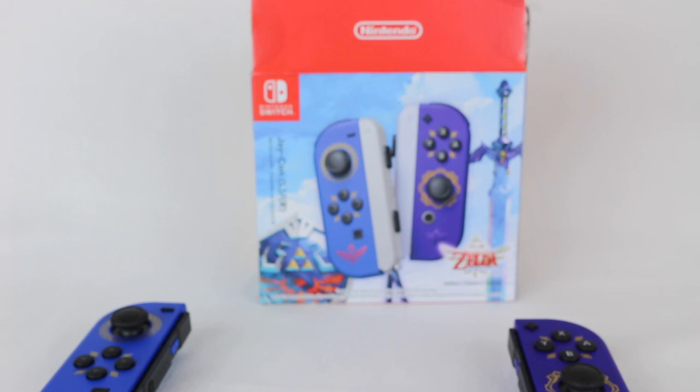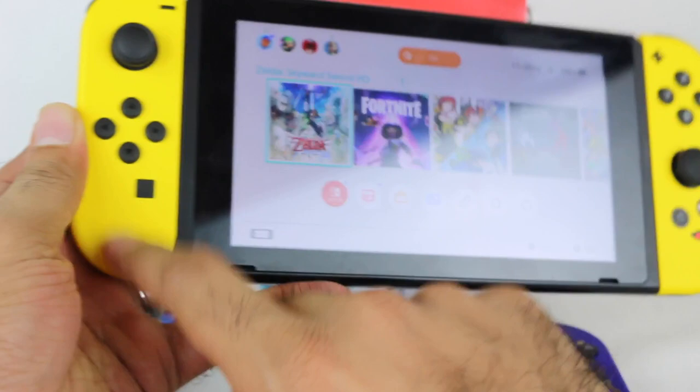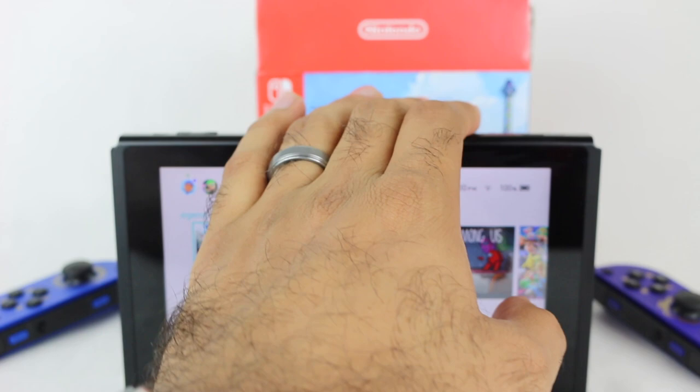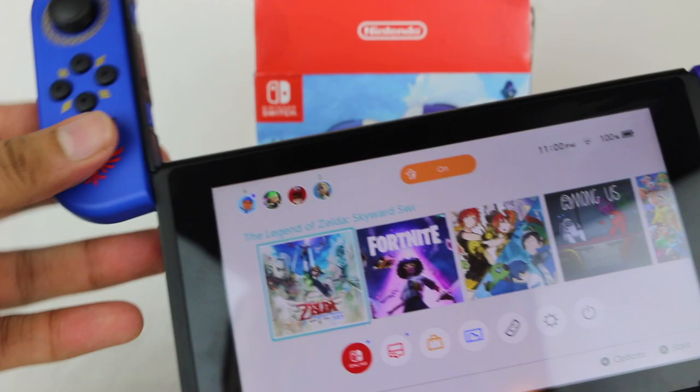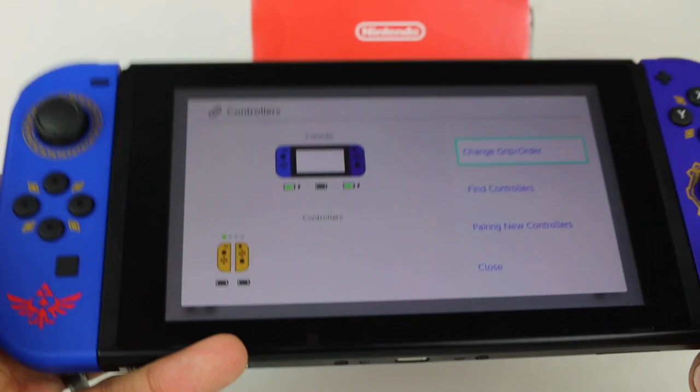Now what do these look like on the actual Nintendo Switch? I have my Nintendo Switch right here — I'm currently rocking the Pili Joy-Con along with the yellow one from the Fortnite Wildcat Switch bundle, basically an all-yellow Nintendo Switch. We're going to pop those controllers off and get these ones in. When you go into the controller menu you do have the blue and purple, which looks nice.